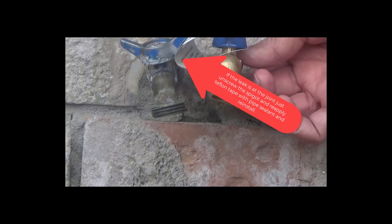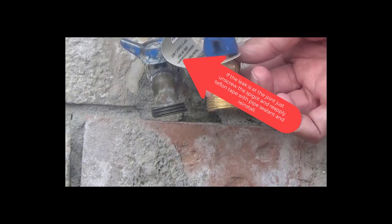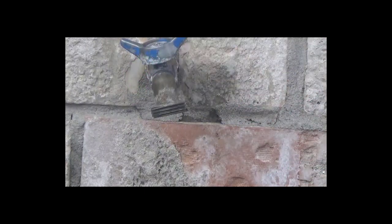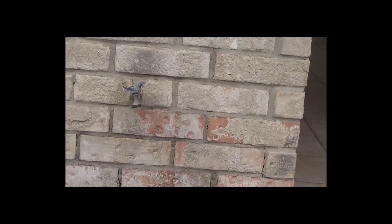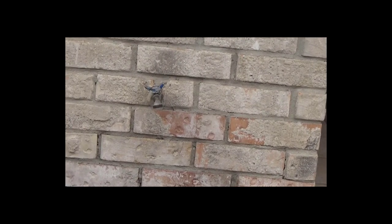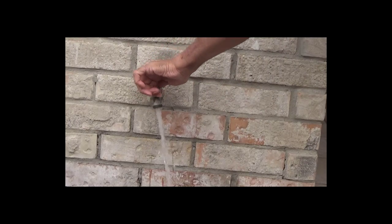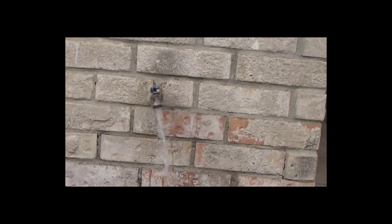Again, this is a non-solder spigot. If you have one that you have to solder, you need some experience. What I want to replace it with is the same thing — half inch. I turned off the water to the main house and I'm letting the water drain here.